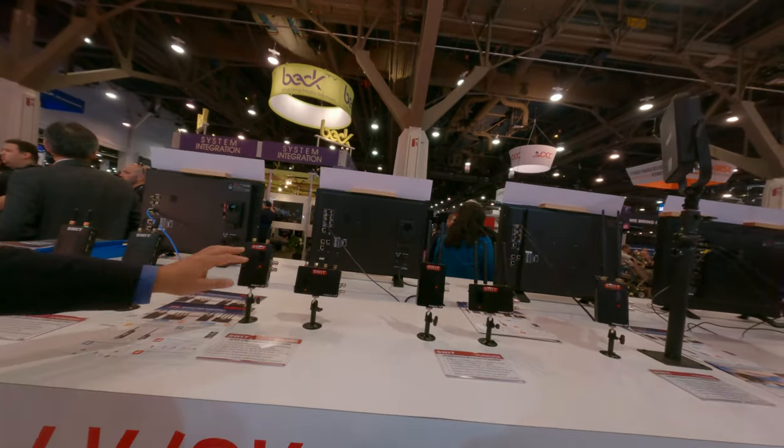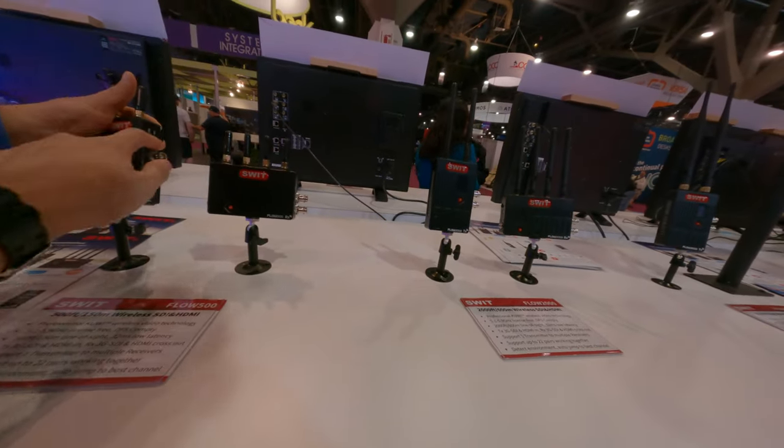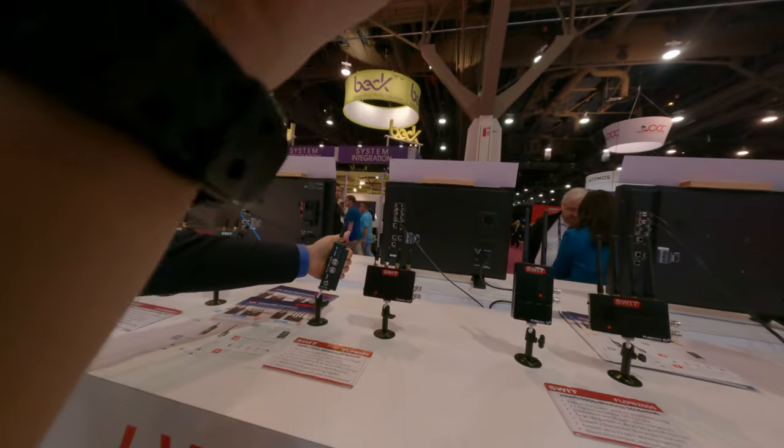This one is HDMI in and HDMI out — so both input and output over HDMI. Yeah, both.